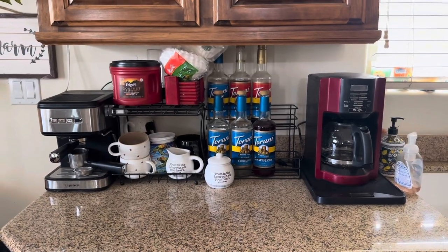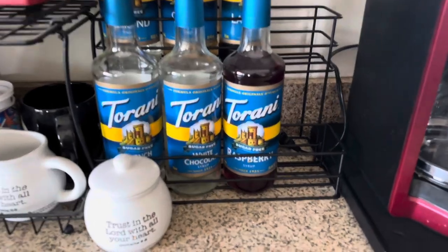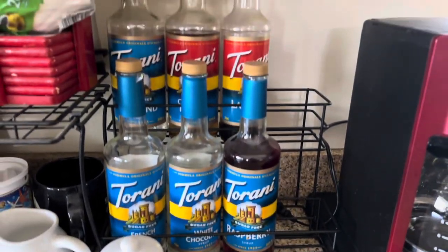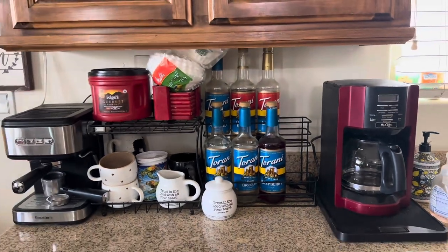Hey everyone, welcome back to my channel — if you're new, welcome! Today I'm going to be reviewing this stand right here that's for coffee syrups. Let me go ahead and show you how I put this together.